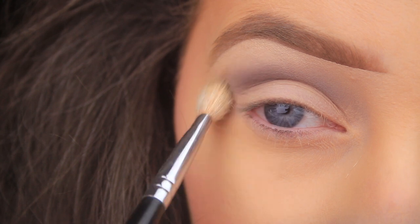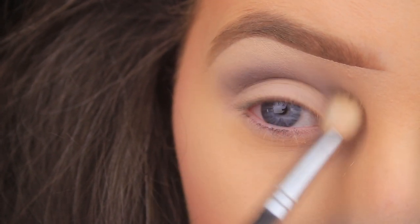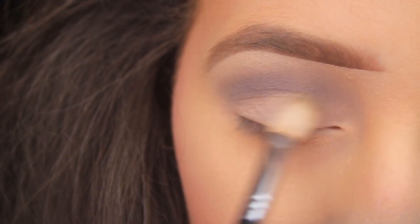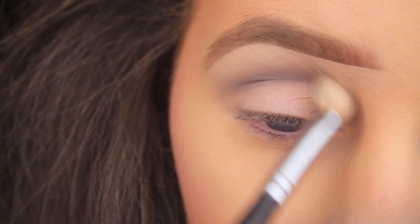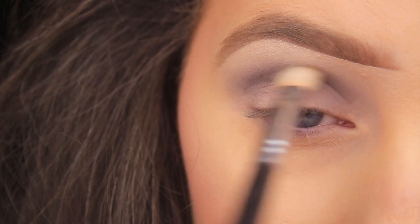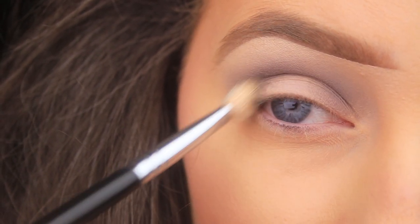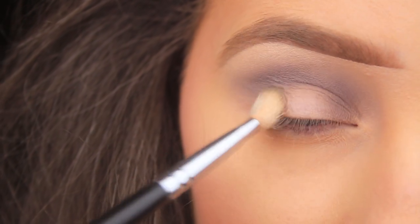As I have less product on my brush, I raise the brush higher up towards the brow bone, which gives me a really nice fade. I'm also going for a spotlight eye today, so I'm reapplying this shade — adding a second layer into the crease and then dropping it down onto the inner and outer corners of the eye.